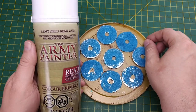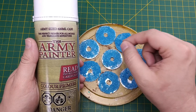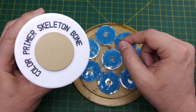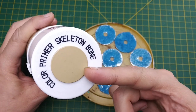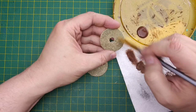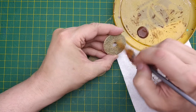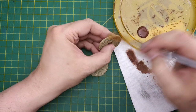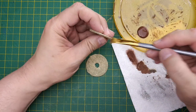We have one base for each plant rather than clustering several onto a few large bases. I'm going to use Army Painter Skeleton Bone tan primer to paint our sandy washers. Next we'll use some burnt umber to dry brush the sandy texture — a traditional dry brush with very little paint on our bristles, so we leave just a hint of darker brown on our tan surface.